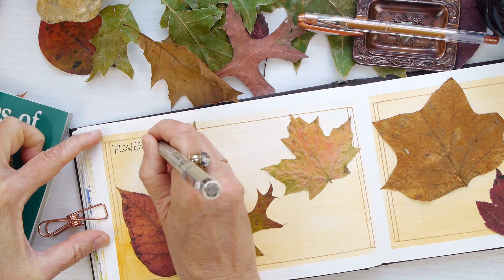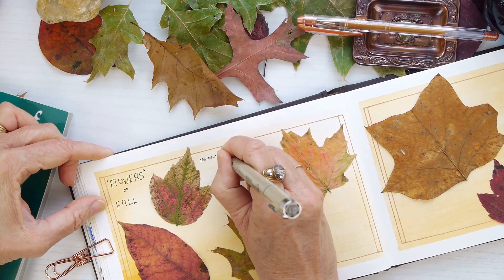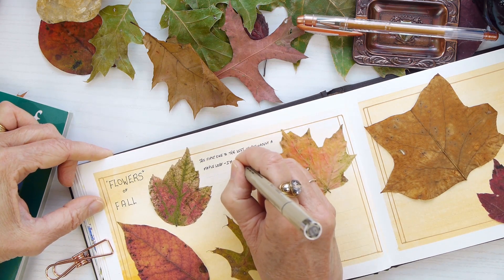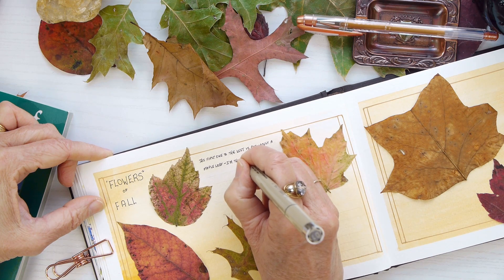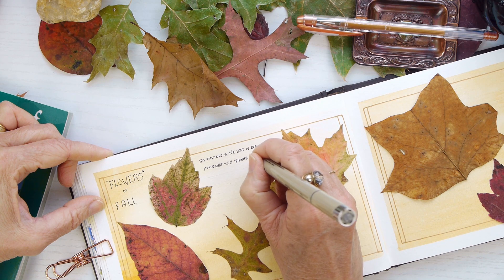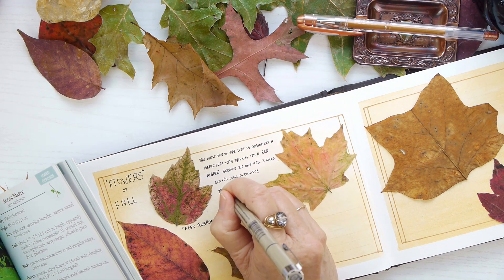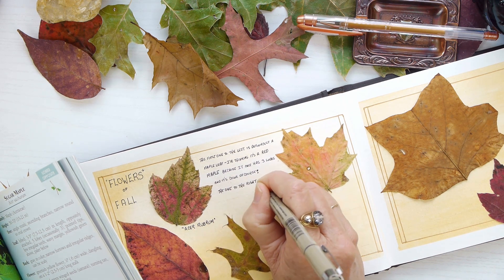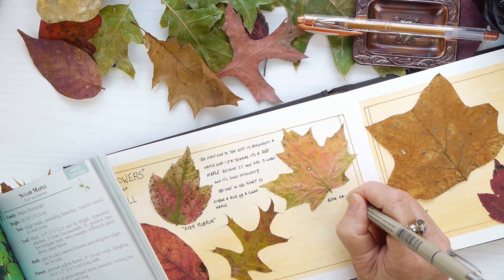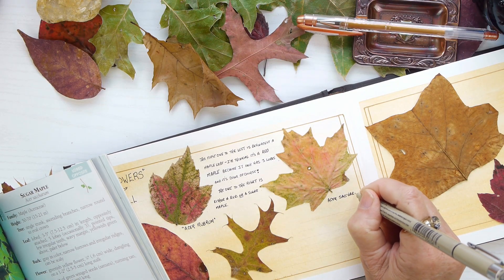I decided to title this 'Flowers of Fall' because I do feel like that's what they are, because everything else is pretty much past here as far as flowers. And to have these leaves in the gorgeous colors and hues, they just remind me of that. And I'm just going ahead and adding information about what the leaves are, what I think, and any other thoughts. I don't have a whole lot of space here, but that's what I usually add to my nature diary.